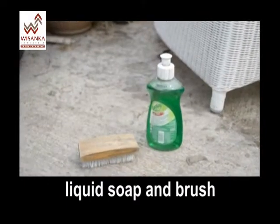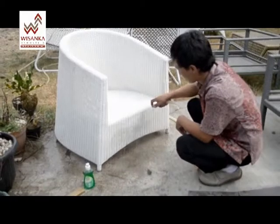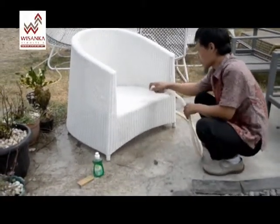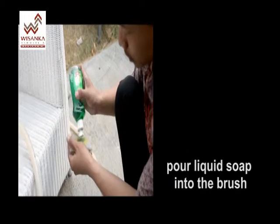You can use a liquid soap and brush. Wet your woven furniture with water. Pour the liquid soap into the brush, then brush it all over the surface.